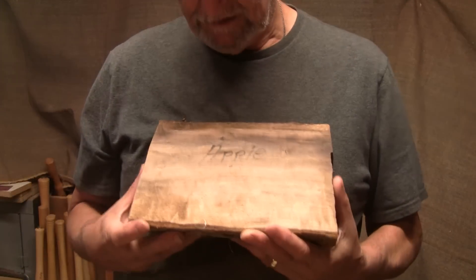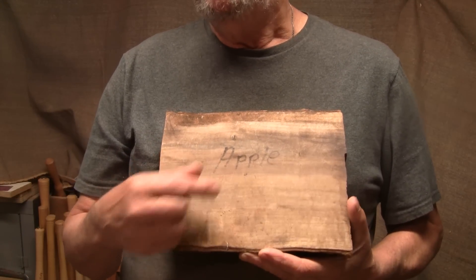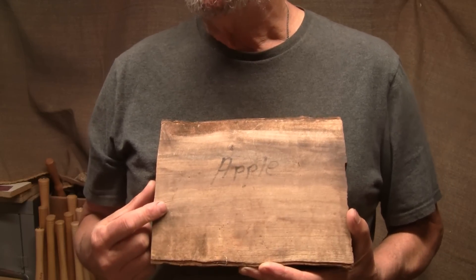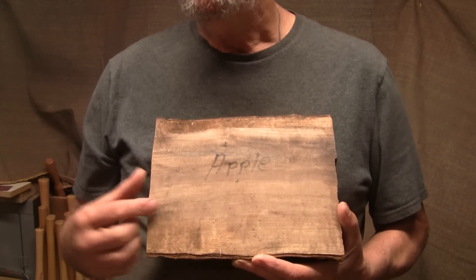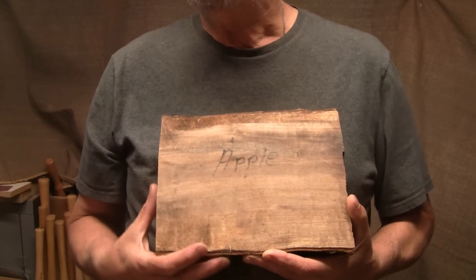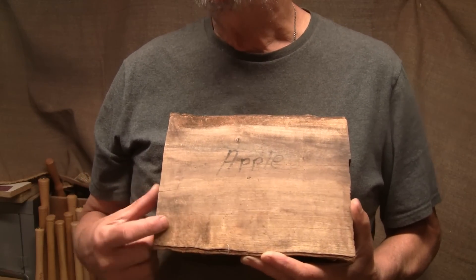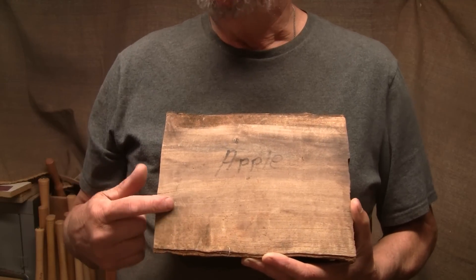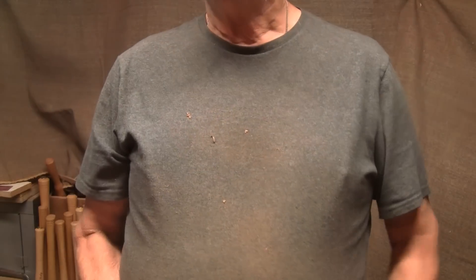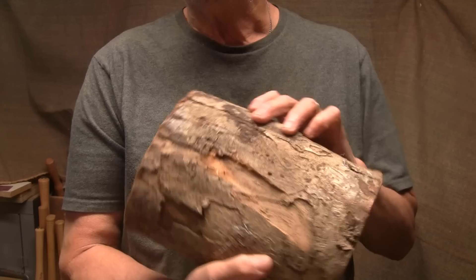I've got a piece of very dry and very dusty apple wood. A couple weeks ago I turned a piece of walnut, and I mentioned I have quite a few remnants of other turnings that I just can't throw away. So I'm going to go through these and see what I can do with them. I'm going to see if we can get this turned today and see how dusty it is. It's been under my shed for five or six years.